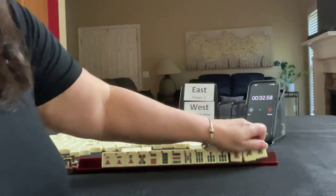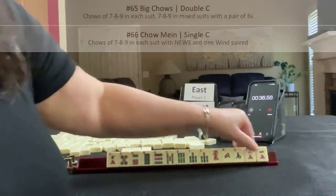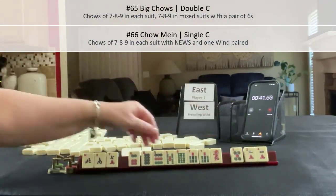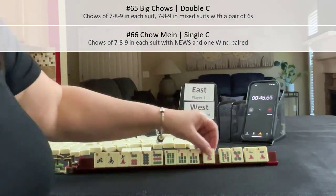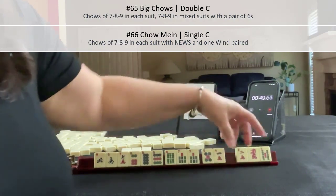I think I would play mixed suits — 6, 7, 8, 9; 6, 7, 8, 9. Maybe with winds we have Chinese Takeout. So the 5s can go. We need a pair of 6s maybe, so let's pass these 3.